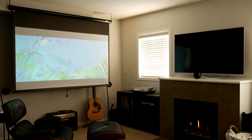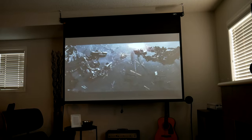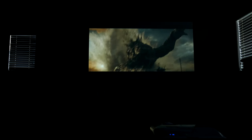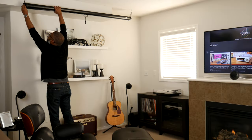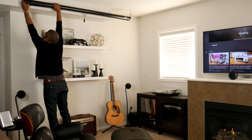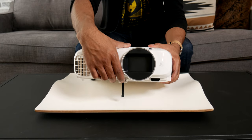With movies hitting both theaters and streaming services simultaneously this year, I decided it was the perfect time to create my own big screen experience from the comfort of my own home. What's going on everyone? My name is Mexo. In this video I'll run through my living room home theater setup and show you how I DIY'd my space by adding a retractable projector screen and home theater projector that can easily be taken down and stored away when not in use. Links to all the products will be listed in the description below.